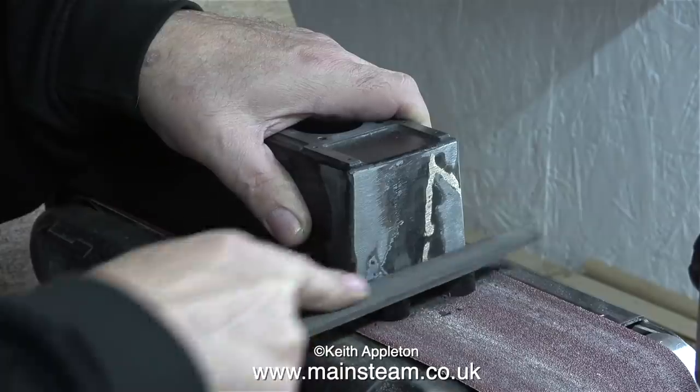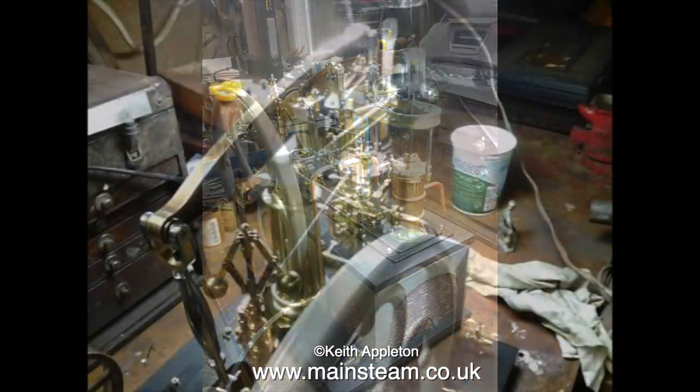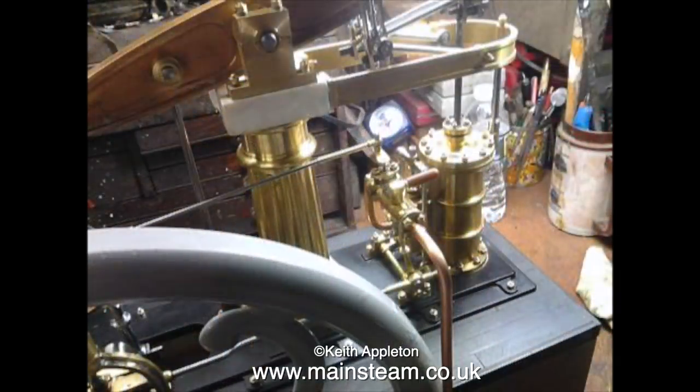I received an email from a chap from Germany, a Mr. Schultz, who enclosed a photograph and explained that his father, Mr. Will Schultz — who is in his 80s — built this beam engine completely from scratch. The only casting used was a flywheel he found in his scrap box. This is a very beautiful engine built by a true craftsman. It's all bar stock and fabrication — no castings — and I was so very impressed I thought I'd show some pictures of it here.